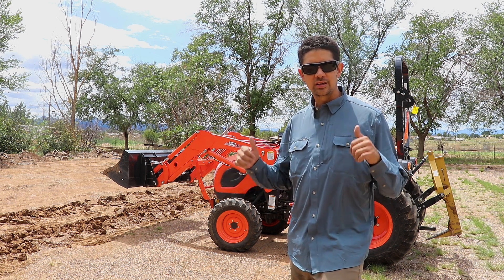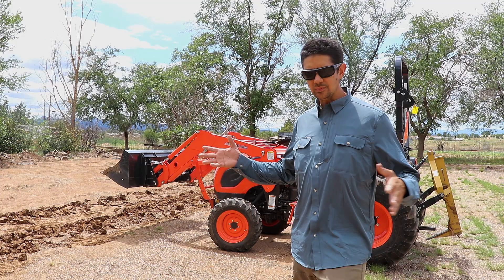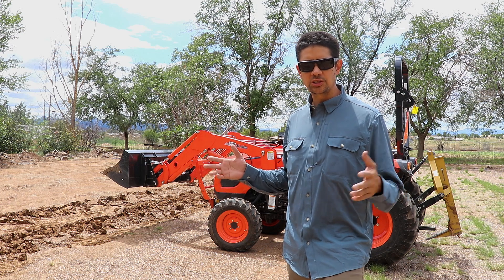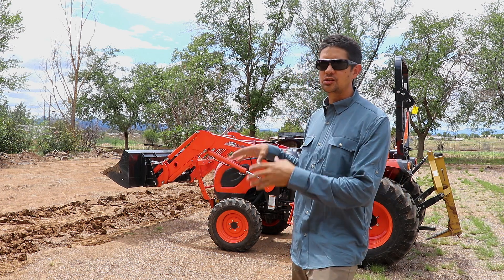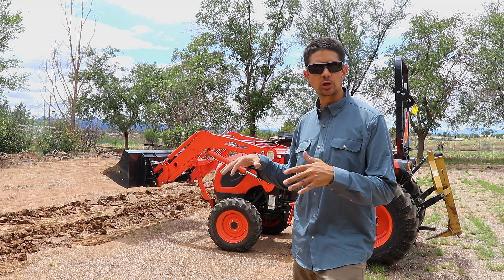Alright, so today's project is ripping up this ground. I'm a big believer in the no-till system, but I don't have years and years to develop this ground with cover crops to get this ground to open up.